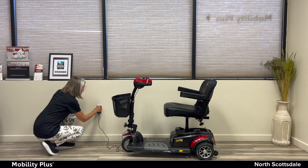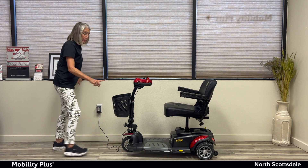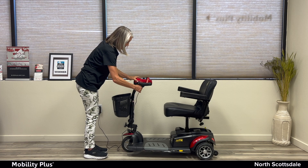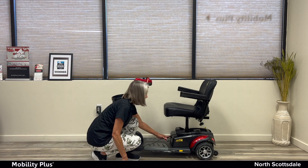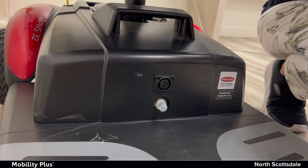You can also charge this vehicle by plugging it into the battery box. To do so, it's right in the middle, right here down by the battery box. You just plug it in.